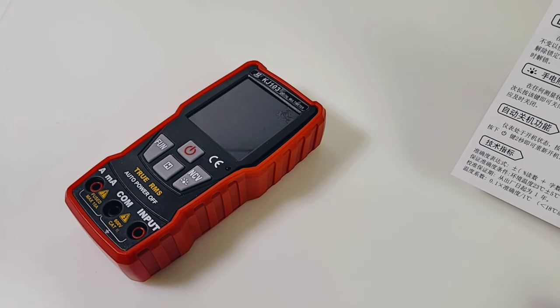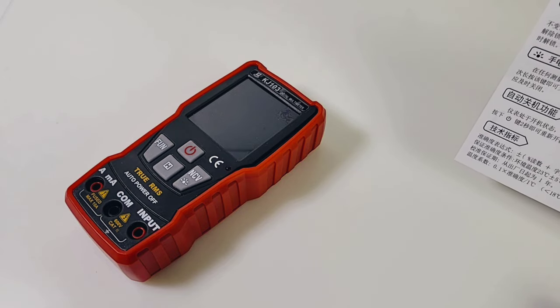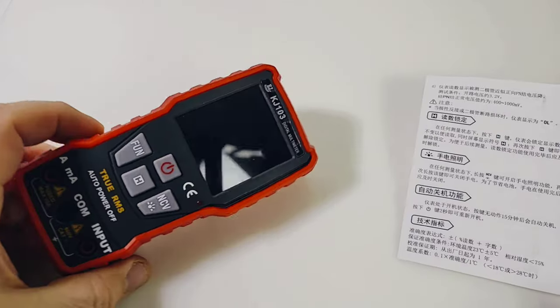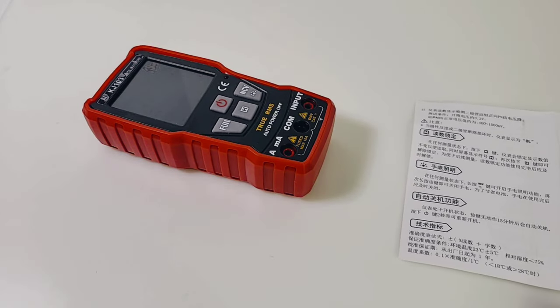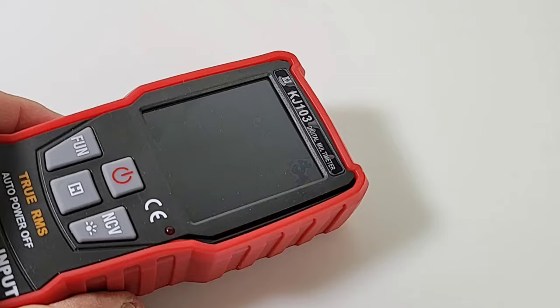Spec-wise, this meter is not going to do much for you: 20 megaohm max, that's it. 2000 microfarad or 2 millifarad, 600 volts AC/DC. Pretty blasé. Resolution-wise: 2000 counts. But the KJ103 is also a smart meter — smart in the sense that it will auto-detect volts AC/DC or resistance. For capacitance you have to go into capacitance mode, same for current. So it's smart, but only to a degree.